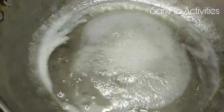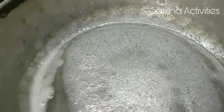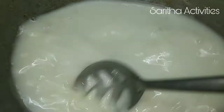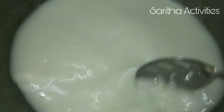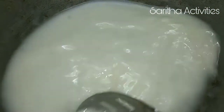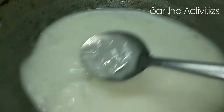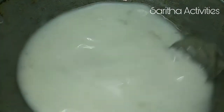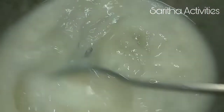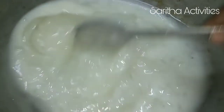Now add the corn flour mixture into the melted sugar and stir it well without any lumps. Keep on stirring until the mixture gets thickened. Stir it well and keep stirring on low flame — we have to cook this halwa on low flame only.